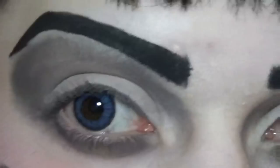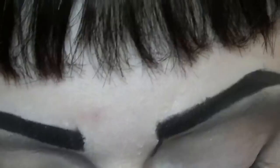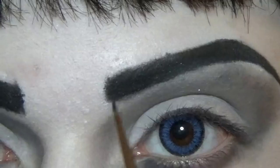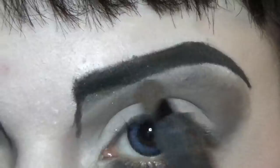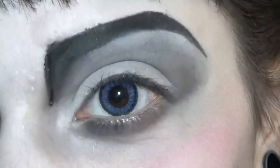I'm gonna bring the eyebrow down a little bit and have a little shaded point here. And now on to the giant wing liner.